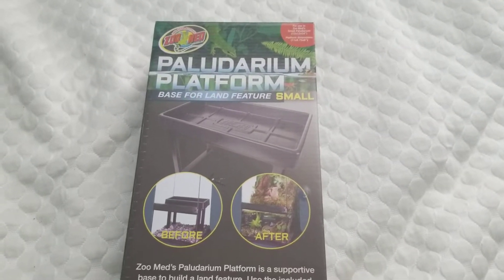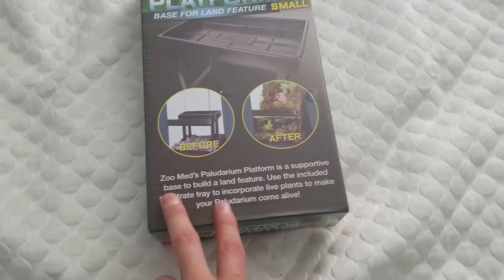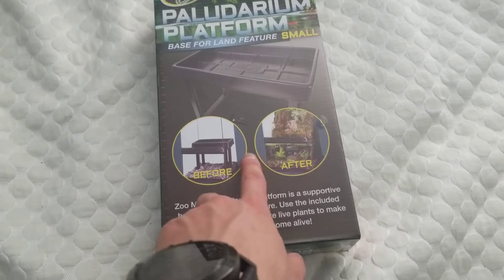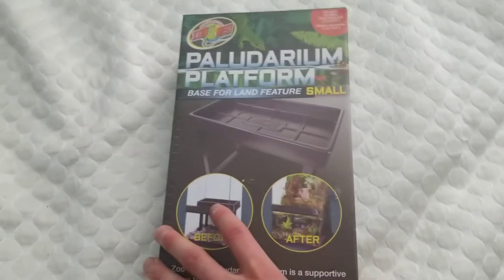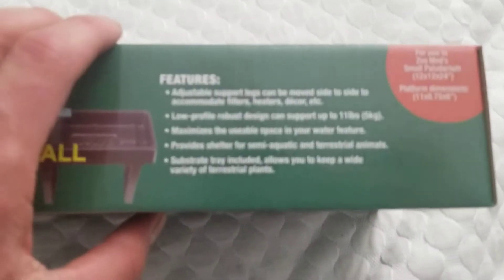Hey everyone, this will just be a very quick unboxing of the Paludarium platform. This is a small one, and I'll also put together the course and show you what it looks like, so you have a before and after. You can kind of hide it with decorations and whatnot — that is of course to make land features easier for you to make.